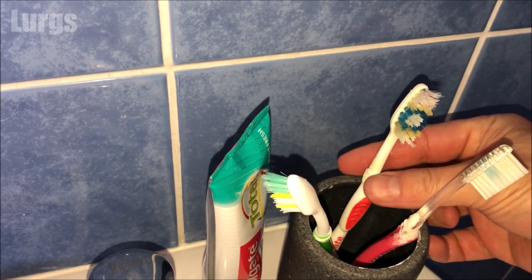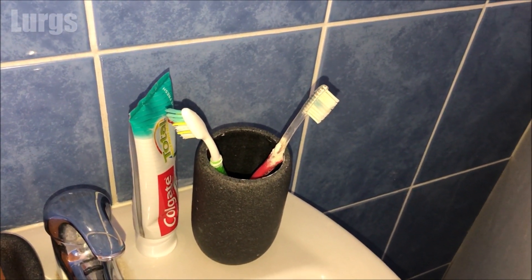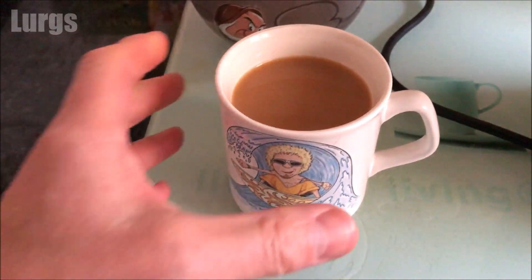Now what you're going to need today is your partner's toothbrush for cleaning — Lurgs, have you been using my toothbrush for cleaning the washing machine again? — and you're also going to need a kettle and a cup to make a lovely cup of tea.